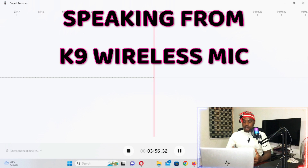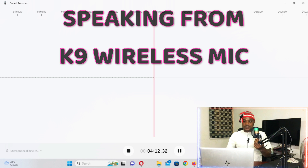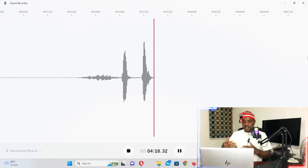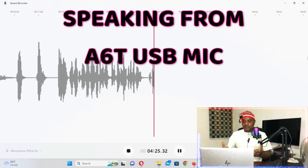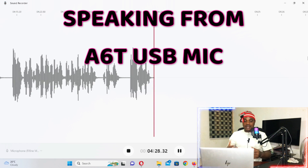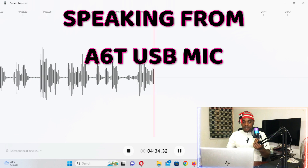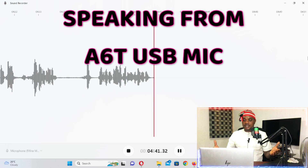I want to know which mic better handles noise when you're speaking in a windy area. I'll switch to the A6T condenser mic now — watch the screen. You're now listening through this mic with the same fan speed. I haven't changed the fan speed; it's still on the highest. I've now reduced the volume a little.